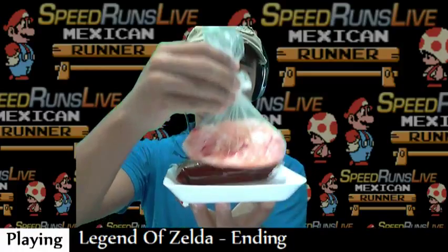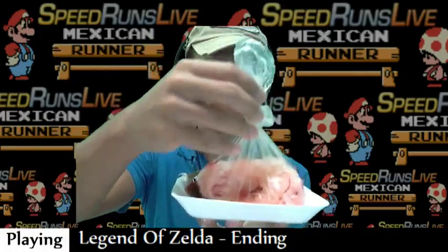Hello and welcome to the stream, man. So in this taqueria they also put like chopped onion with some chili. It looks good, but I don't like too much of that one.